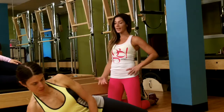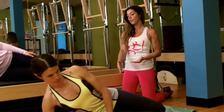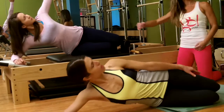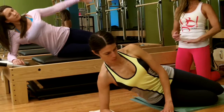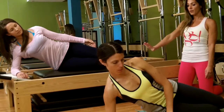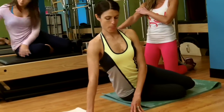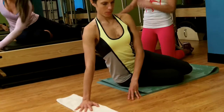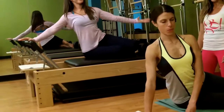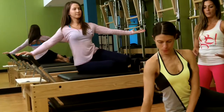Next we do a side series called mermaid. The girls start on their forearms with hips on the mat. As you inhale, extend that arm out and look up to the ceiling; as you exhale, bring it in — you can use the other hand for support. Then they come up onto their hand; the hand should be slightly in front of your shoulder. Inhale to extend out and in, looking up as if you're laying that body down and coming back up.